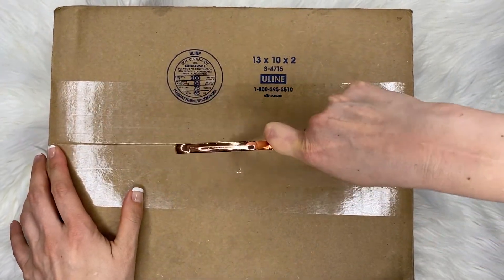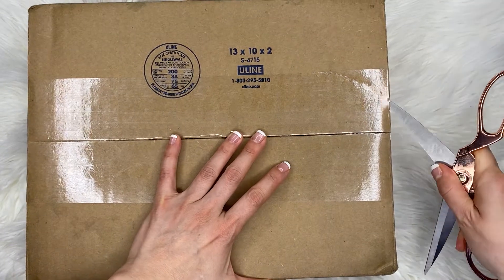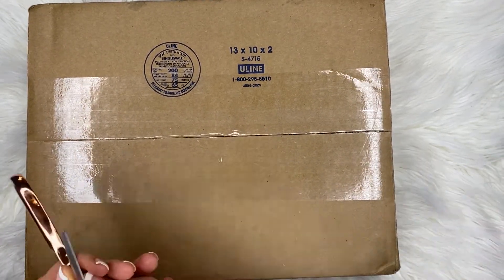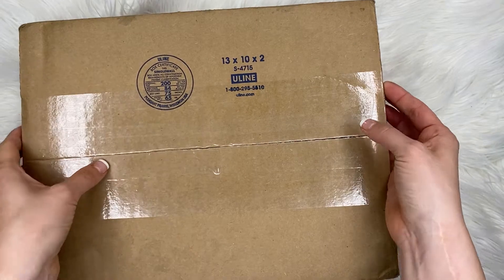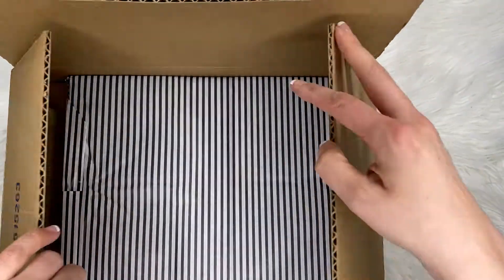I did receive this as a special request for a review, so it's possible when it comes to a customer it may look different, but it did just arrive in a plain brown box. No branding or anything to show you on the outside, just my home address.